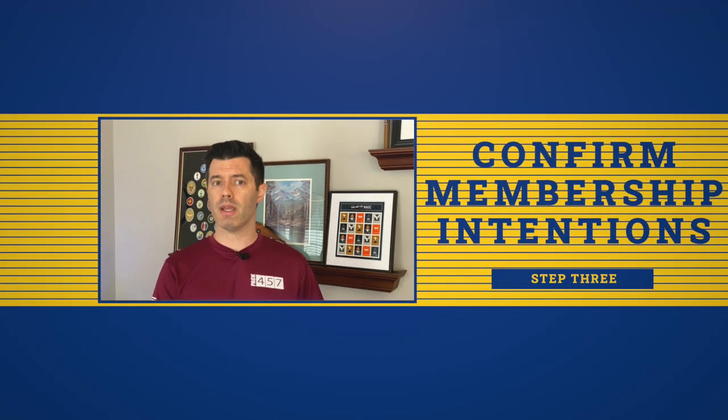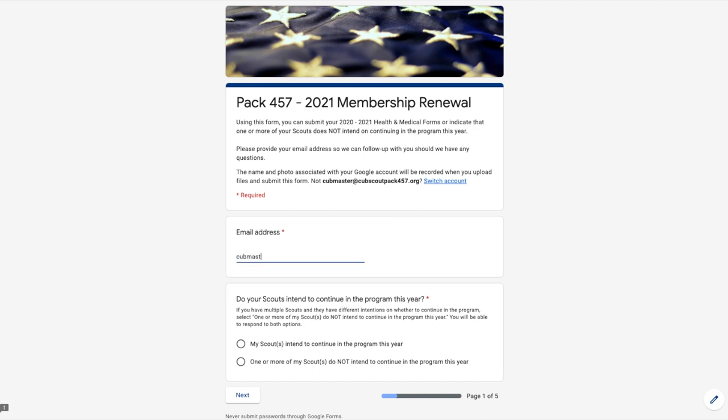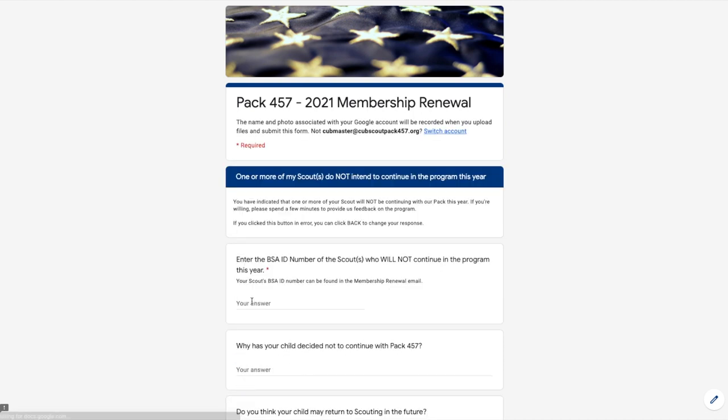Speaking of step three: confirm your membership intentions and submit your health forms. The final step in this process is to confirm your membership intentions. You should do this whether your scout is continuing in the program or not. Click the link in the renewal email or in the description below to access the Google form. Here you will be asked whether your scout plans on continuing in the pack this year. If you have multiple scouts and some will not be continuing and some will be continuing, make sure you select the second option, then walk through the questions in the survey.